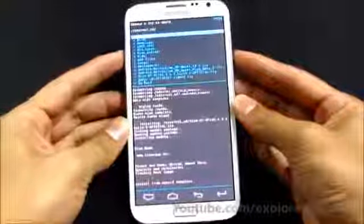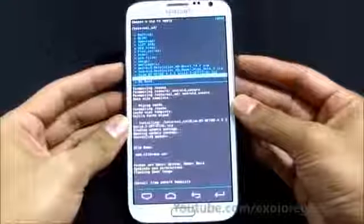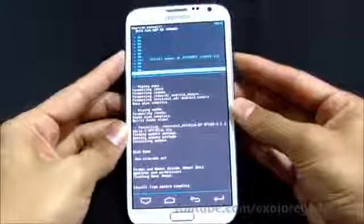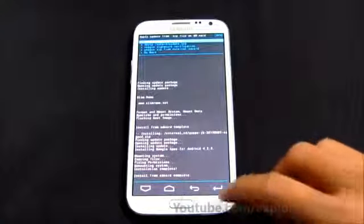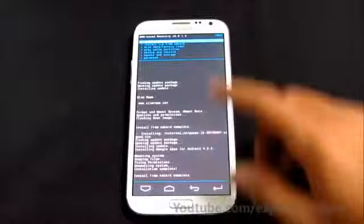This time select the GApps package and hit Yes to install. Once that's done, go back and hit Reboot System Now.